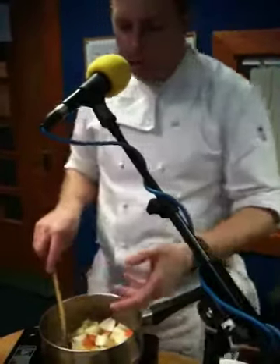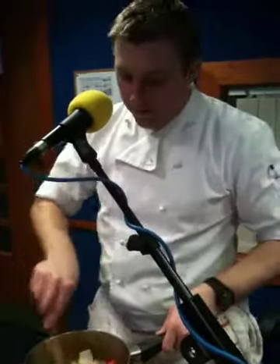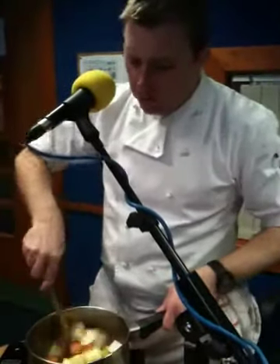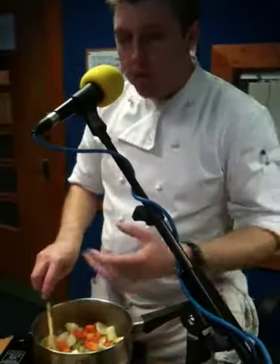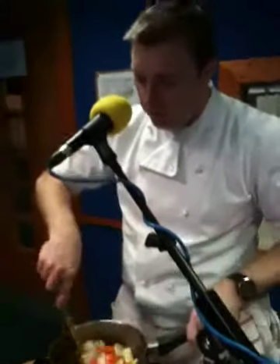Normally what you do is put a sprinkle of flour in there, and that will catch the oil — it's going to be a thickening agent. When you put the flour in, give it a good stir. Basically what you're doing is cooking the flour out. It's called a roux — basically a thickening agent.